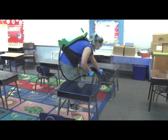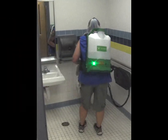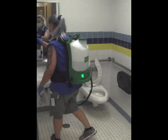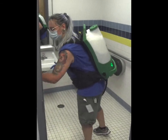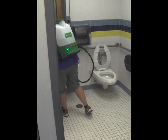Bathrooms: apply cleaning solution to all high-touch surfaces — sinks, stall doors and walls, toilets, and all other wall surfaces. Allow solution time to activate before cleaning. Wipe down all of the sinks and faucets, stall doors and walls, toilets, and other frequently touched surfaces. After cleaning has been performed, apply disinfectant using the Victory Electrostatic Sprayer.